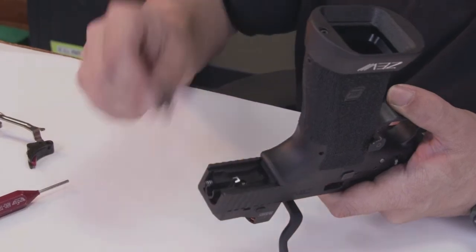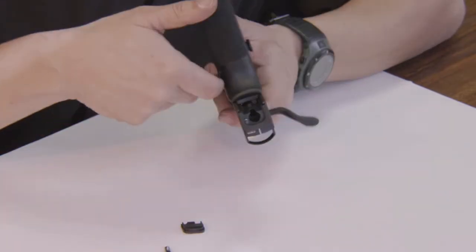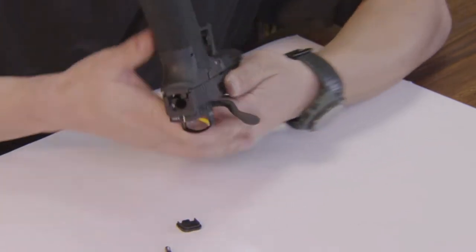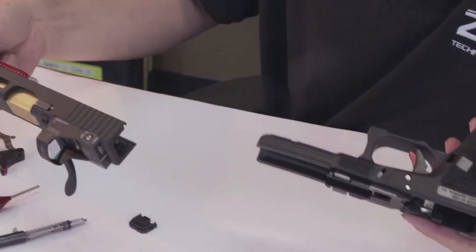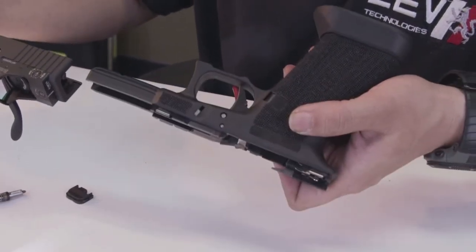After removing the rear plate, I'm able to remove the firing pin. Now I'm able to disassemble the gun without pulling the trigger. You can see the slide came right off without needing to pull the trigger. The trigger is still in the forward position.